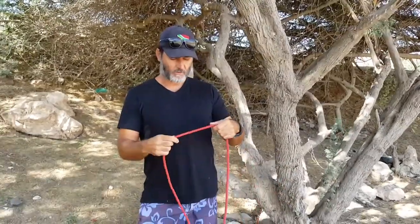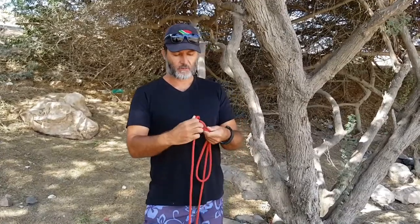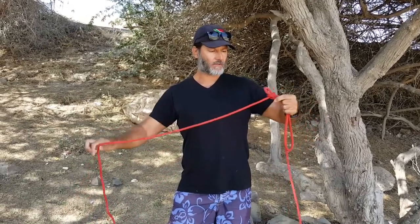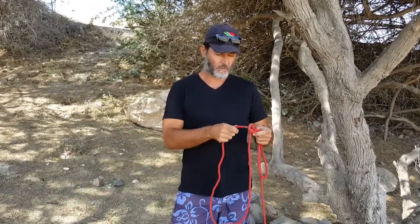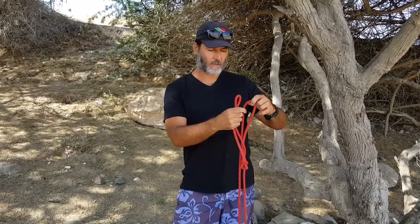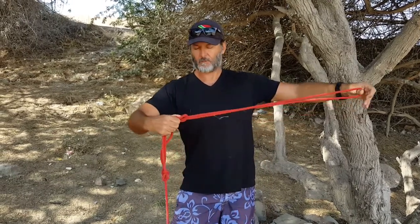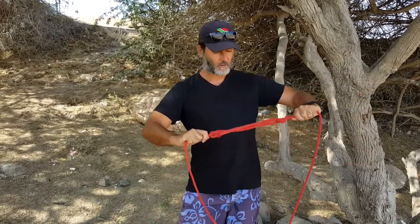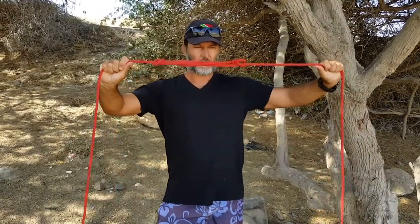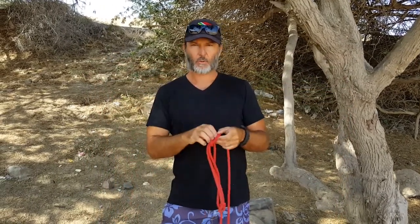You can also make the sheepshank a more permanent knot to avoid it coming undone. Do the same thing — twist the rope over each bight — but instead of just leaving it on the bight, feed the end through the bight. Do the same on the other side: twist the rope over the end and feed the rope through that bight. There you have the sheepshank, but tied off so it won't come undone even if you release the tension. It's a temporary way to shorten a rope.